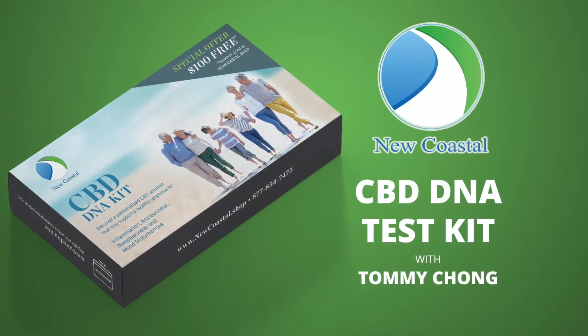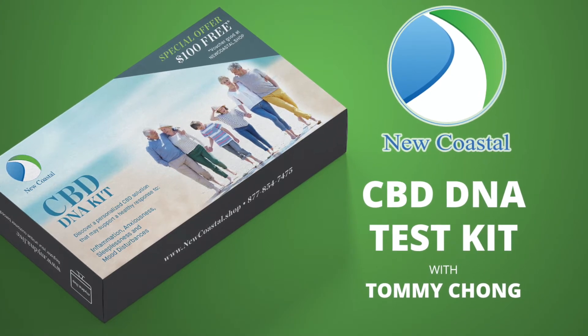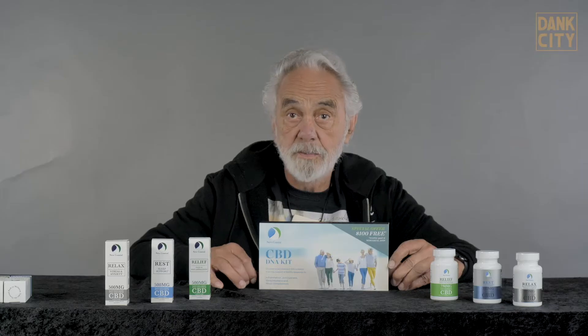Hey, I'm Tommy Chong and today we're going to take a CBD DNA test. This DNA test is going to help me determine what products I should be using in the CBD world.